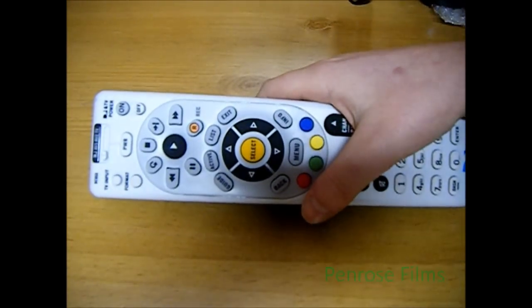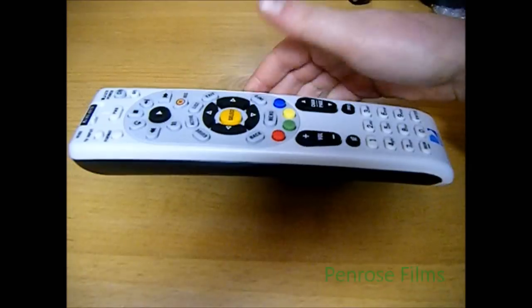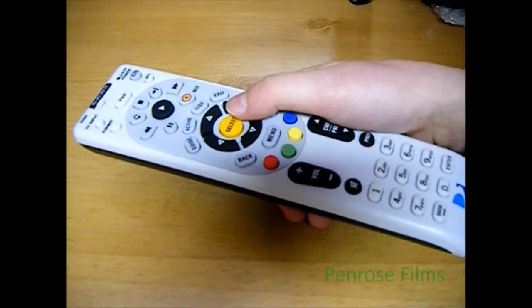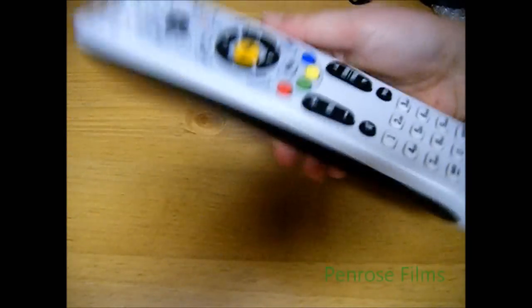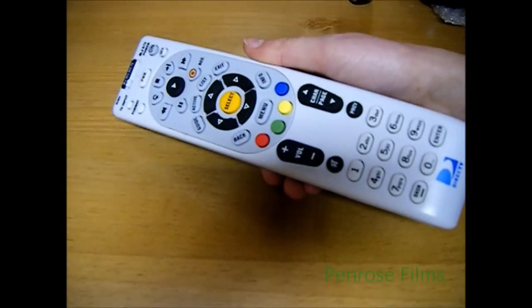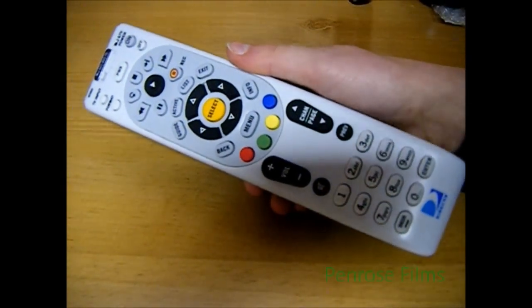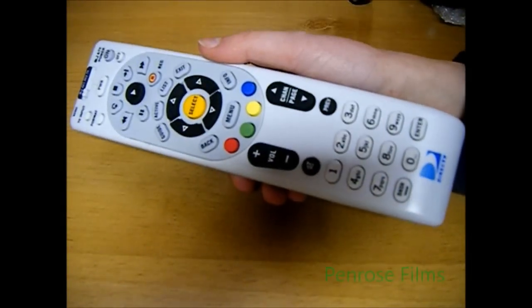But some of the newer TVs, such as mine, DirecTV will not be able to find a code. Before you continue watching this, go to your TV's instruction manual and see if it gives a code for DirecTV. If it does not, try rephrasing your search. If you do happen to find a code, awesome — continue watching this video.